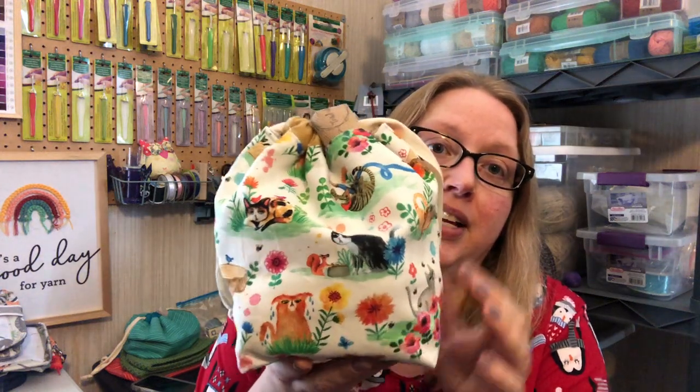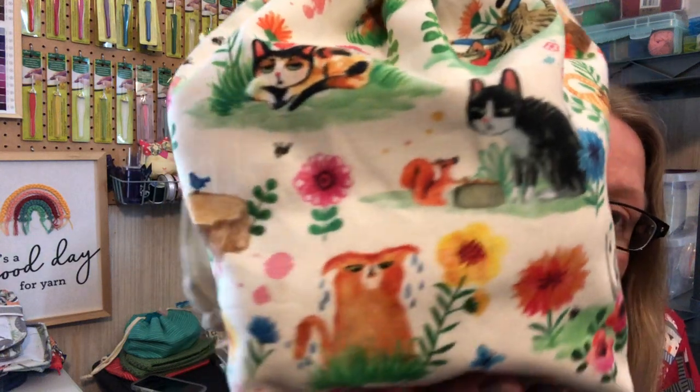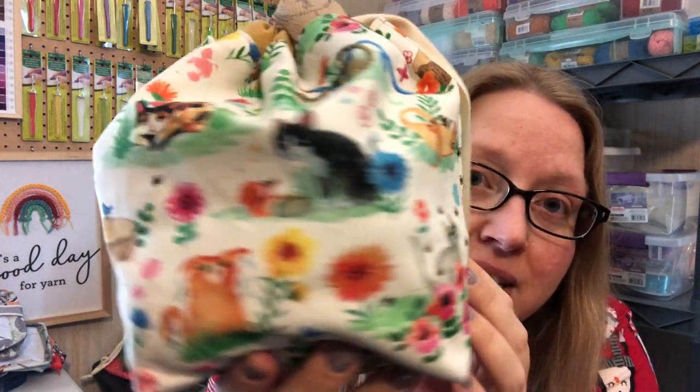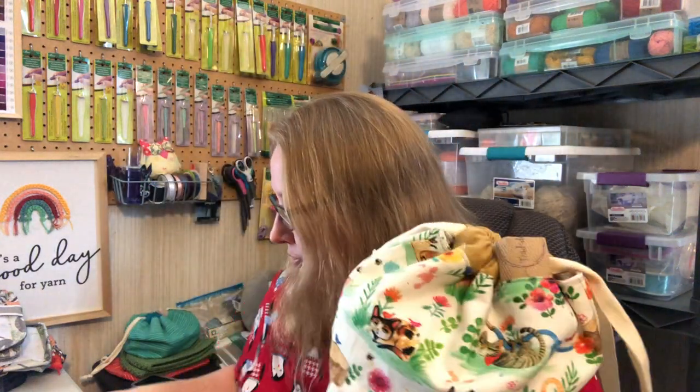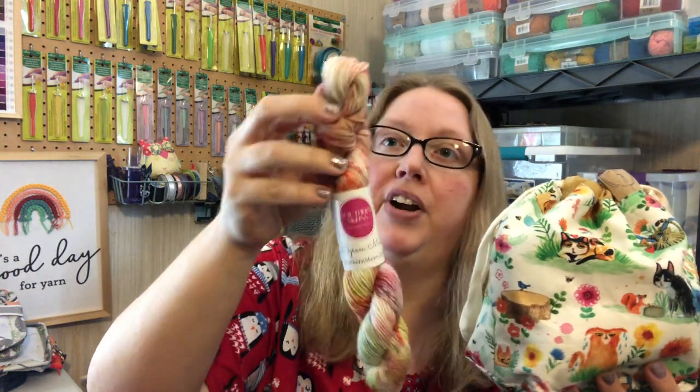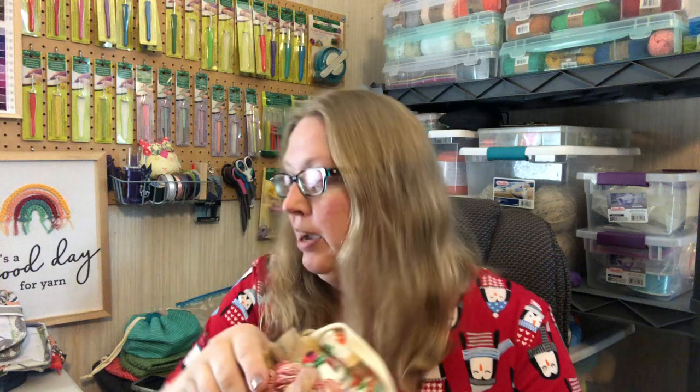The March bag also has a project in it. It has these cute little cats — some are working in the garden, some are napping, and some are chasing bees. It's very cute. The yarn that comes with this one is the Southern Skeins southern sock yarn, which is 75% superwash merino and 25% nylon, and the colorway is 'Bee Happy' — spelled B-E-E — like a bumblebee. I like it a lot and can't wait to find something to use it with.